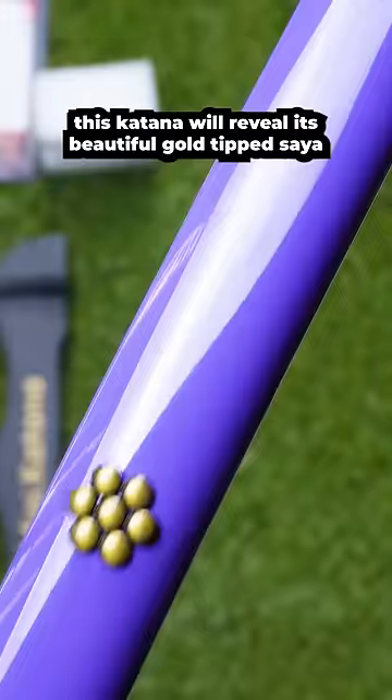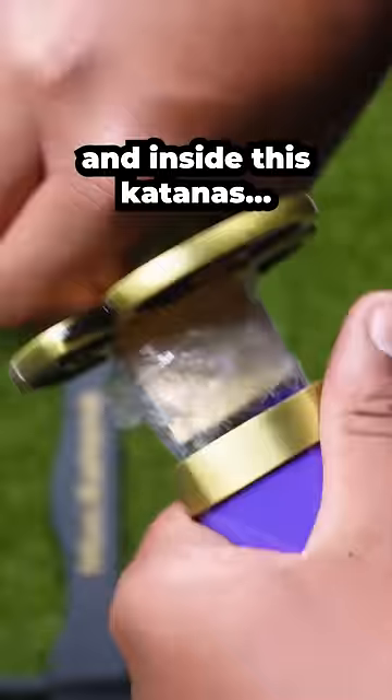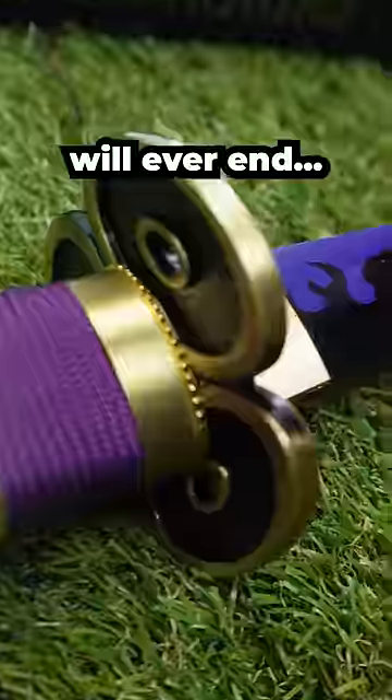This Katana will reveal its beautiful gold-tipped Saya, a stunning red Sagyo, and a Tsuba and Tsuka that will leave you speechless. And inside this Katana's guts is a black and purple blade that will strike as much fear as wondering if One Piece will ever end.